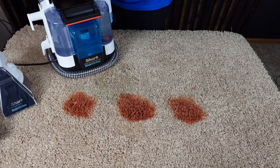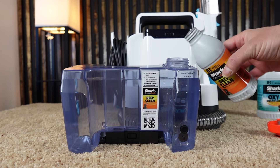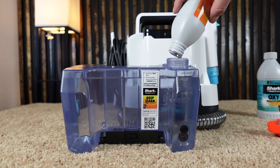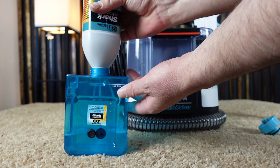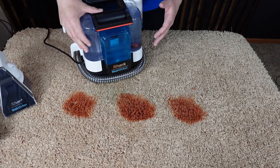Get your Stain Striker prepped: fill up the large reservoir with water, then pour in the cleaning solution. Fill up the smaller reservoir with just the cleaning solution — this one does not need to be diluted. Now that we've got the machine filled up, we're ready to use it.